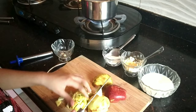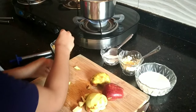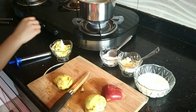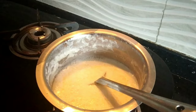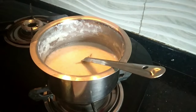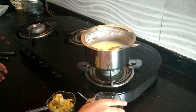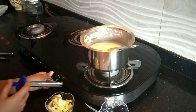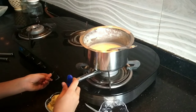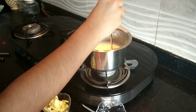I have cut one apple and put it aside. The milk has already boiled nicely, so let's lower the flame. First we will put the sugar in it. Let's put the sugar in and keep it on a low flame, stirring it.